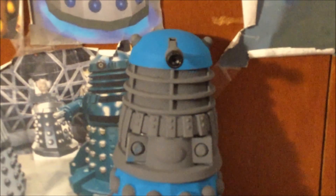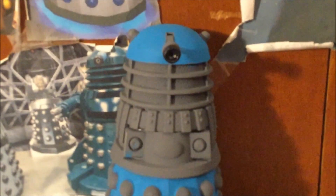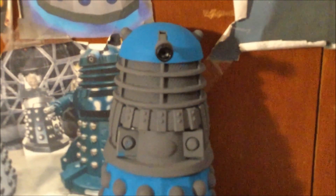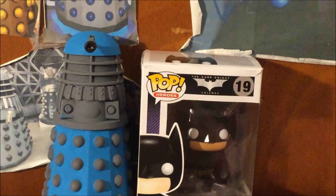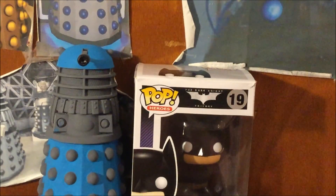Hey Dalek Viewers, it's Dalek Bieber here and welcome to another Funko Pop review. Today I am reviewing the Batman Dark Knight Funko Pop. Let's check it out.